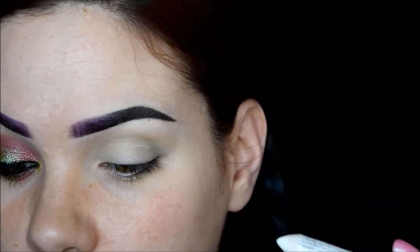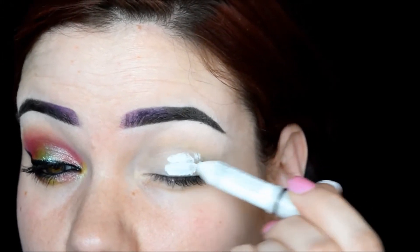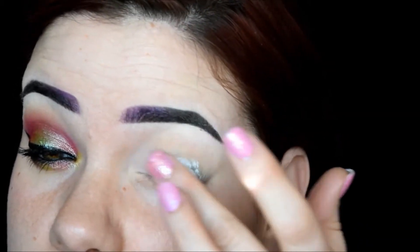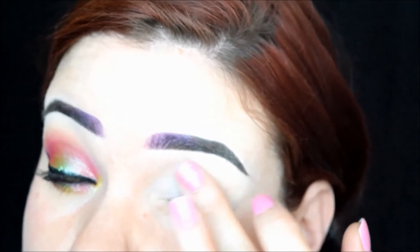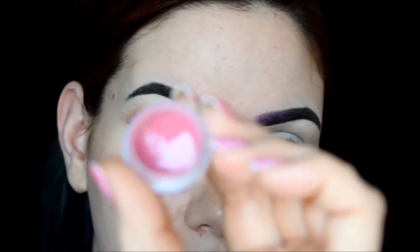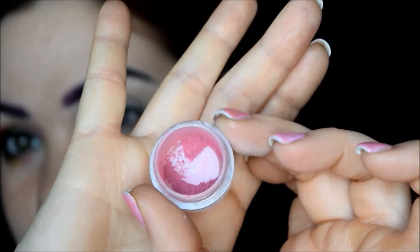The first thing I'm going to do is take this NYX Jumbo Eye Pencil in Milk and just place it on my lid. I don't want too much because it will crease like crazy even though I am wearing primer. Then I'm going to go into Darling Girl's Life's a Beach — it's a really pretty matte pink shade, though I think it's been discontinued.